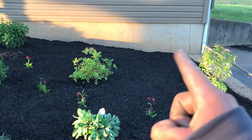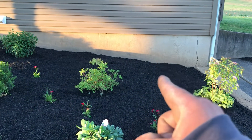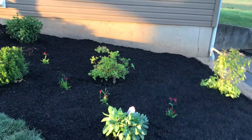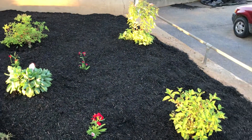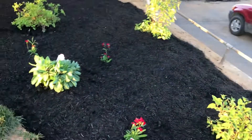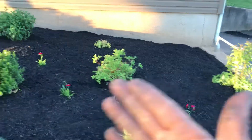Eventually those will grow three feet by four feet in height and width. I suggested something evergreen right here or a decoration, but she didn't want to cover up her window. The limelight will eventually get huge — that's why I put it over here. I would have liked a little hedge here so it doesn't look so steep, but I did what I could with what I had.